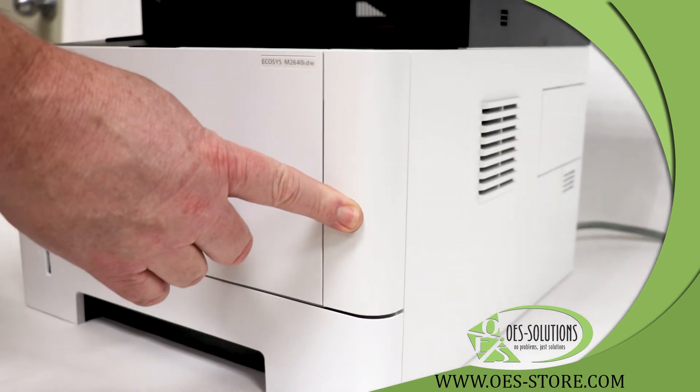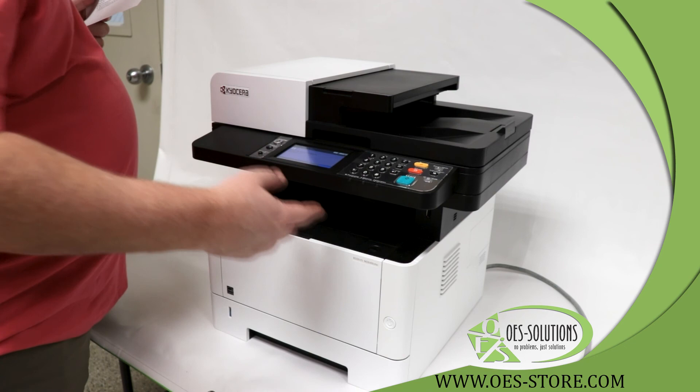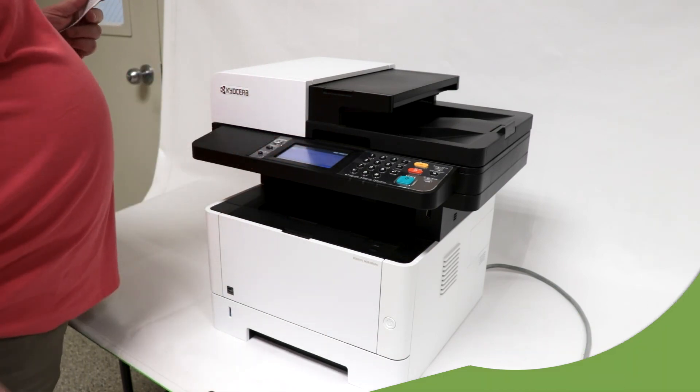You will then power the machine off. Wait a few seconds, power the machine back on. You are then ready to copy with full toner on the page.